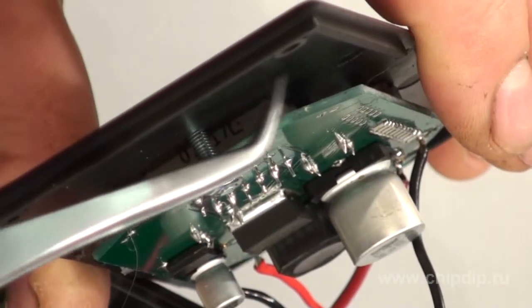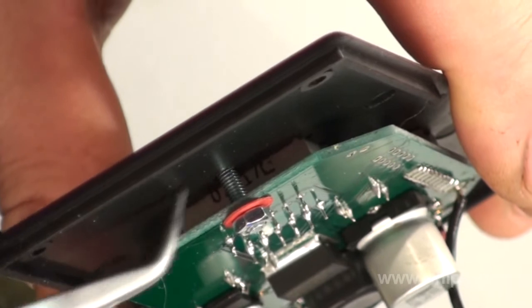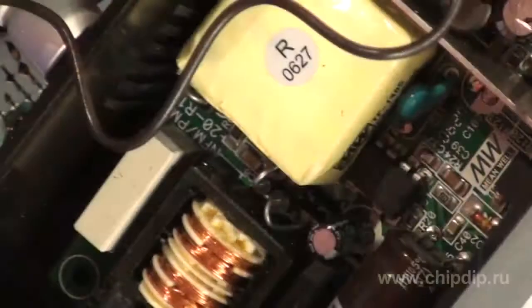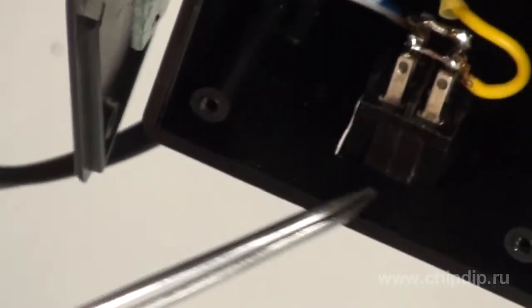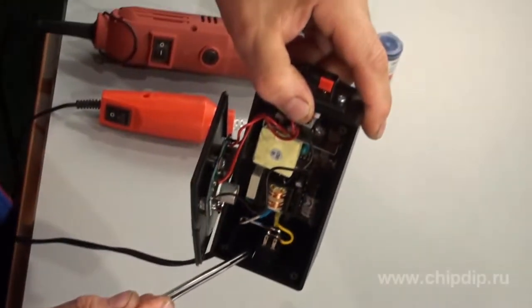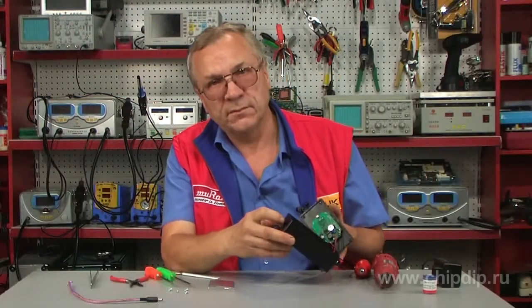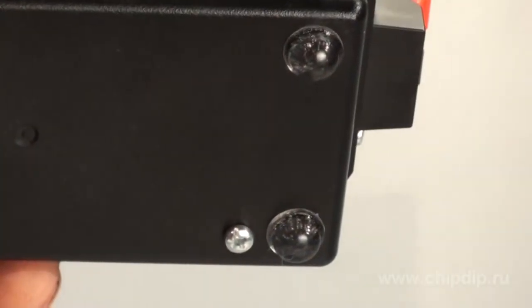Then we mark points for board mounting holes and fix it on the cover, observing the alignment of the horizontal plane. We mount the power supply and power switch in the body itself. We also cut out a hole for the power switch using a drill, and fix the power supply with two securing bolts.